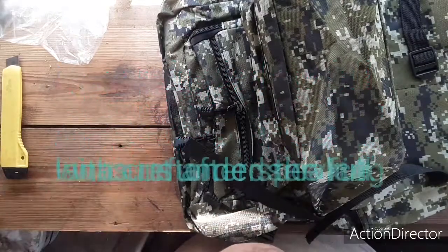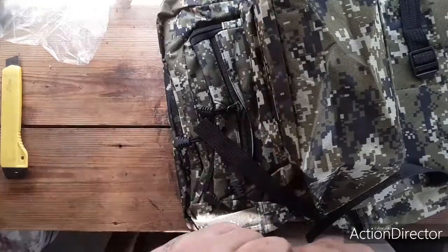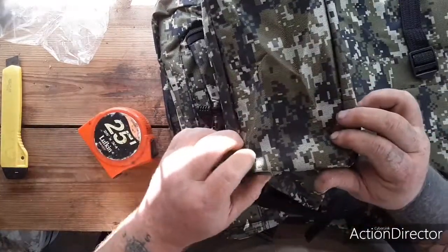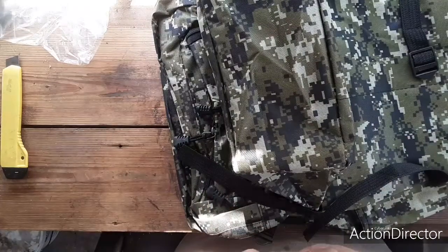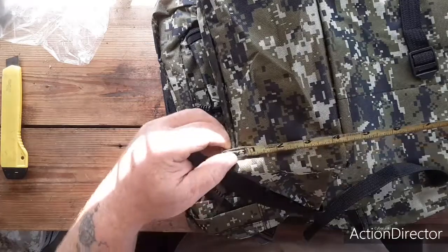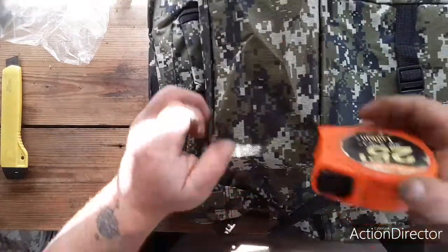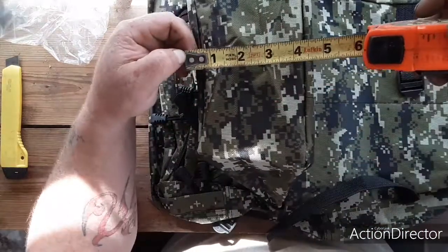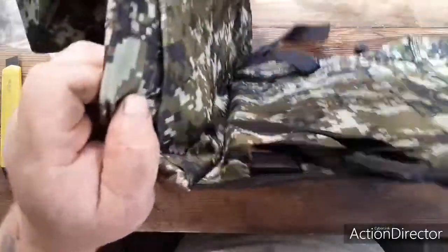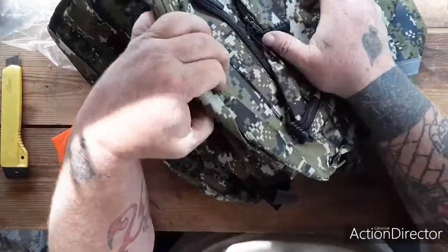We've got eight inches — so this is the bottom of one of the bags. And then it didn't show this measurement from side to side, but we've got about four and a half inches wide. It's a nice heavy material.